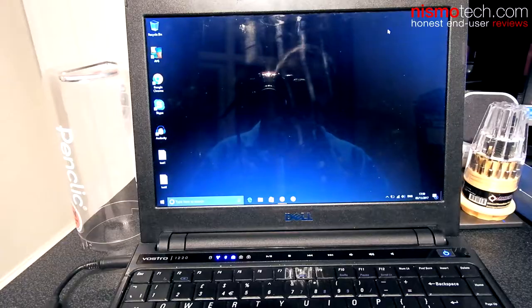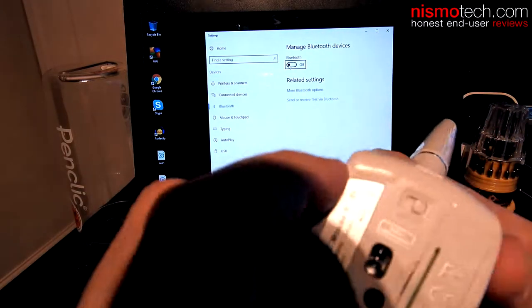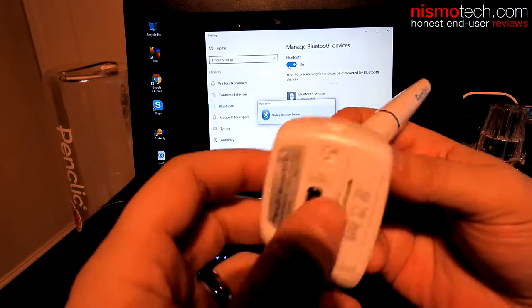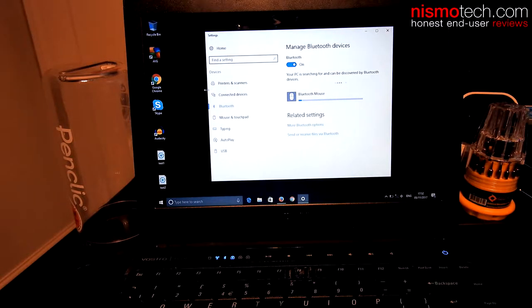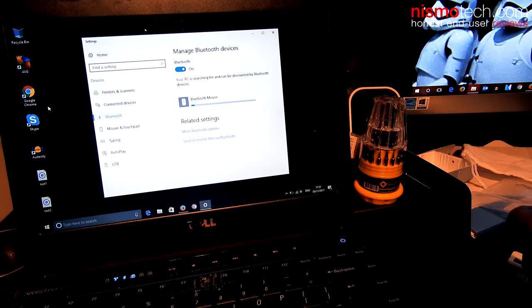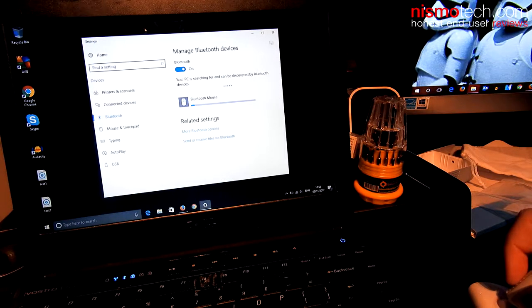So we're going to connect it up now. I'm using Windows 10, so I'm going to go down to the search bar, type in Bluetooth to get your Bluetooth settings to appear. I'm going to turn the mouse on first, then press and hold the connect button for a few seconds. There we go — that has now connected and powered up. You can see I'm actually moving the mouse pointer around using the B3. I'll up the DPI setting and you can see it moving around the screen. That's basically how you pair it up.